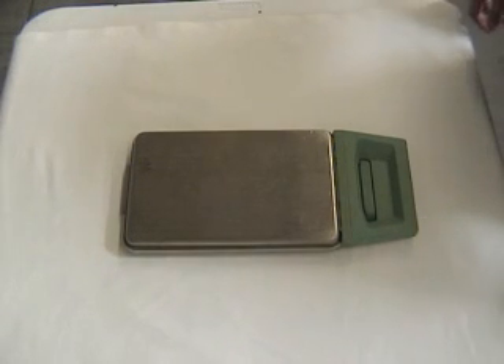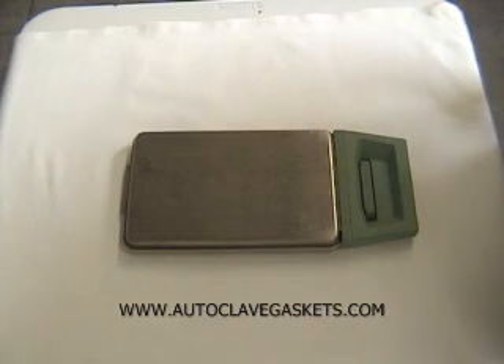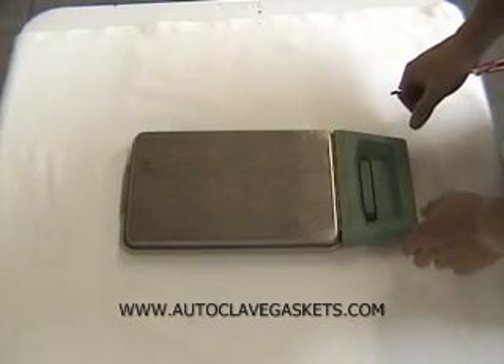Today we're going to demonstrate changing out the gasket on a SkyCan Statum Sterilizer. This is the cassette for a Statum 2000, but the Statum 5000 is nearly an identical design, just a larger cassette, so this should serve for both.